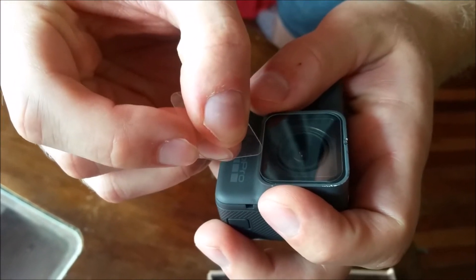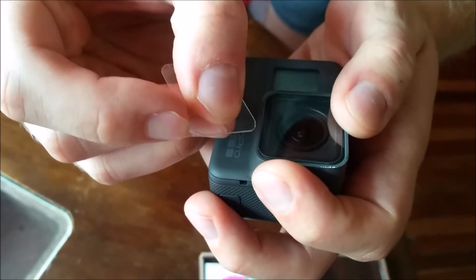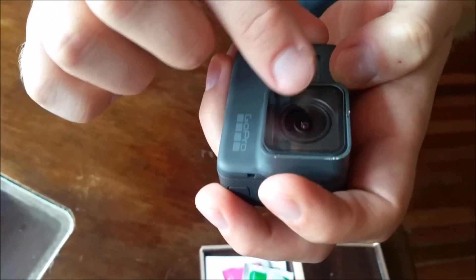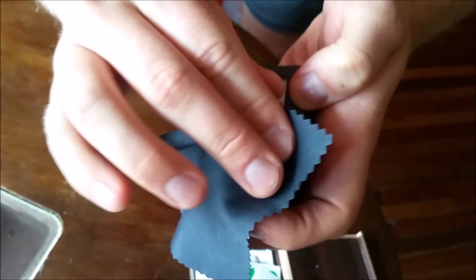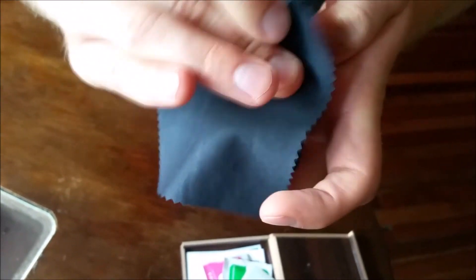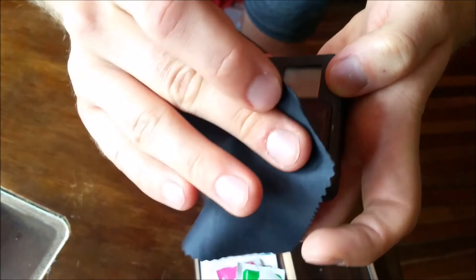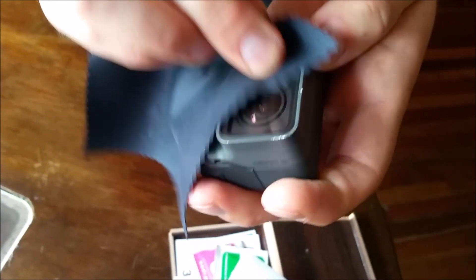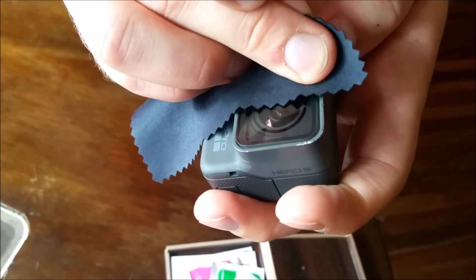Just slowly put it on. Yep, just make sure there are no bubbles — just a small one here. And we're ready to go. Perfect.